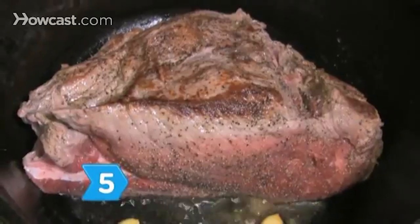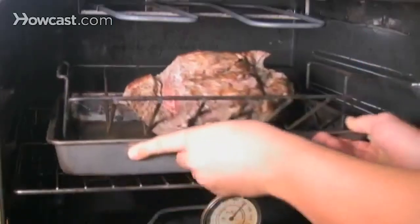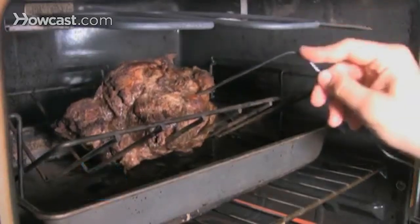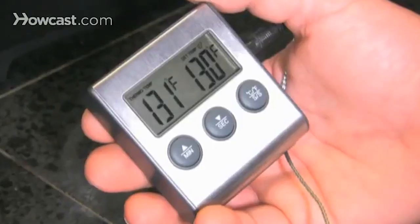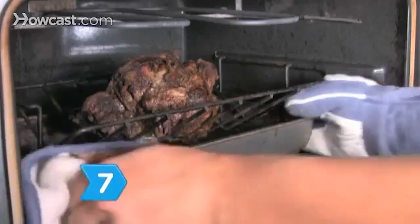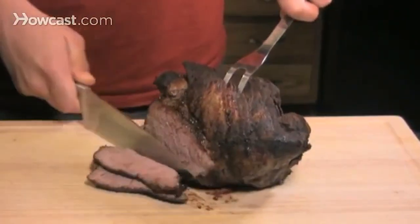Step 5. Brown the entire roast, about 4 minutes per side, then transfer it fat side up to a roasting pan with a rack and put it in the oven. Step 6. Check the roast with a meat thermometer after it's been roasting for approximately 70 minutes. Continue checking once every 10 minutes until the roast reaches an internal temperature of 130 degrees. Let it roast longer if you want the meat cooked beyond medium rare. Step 7. Remove the roast from the oven and transfer it to a cutting board. Let it rest 20 minutes before carving. A 6-pound roast will provide about 24 three-ounce servings. Enjoy!